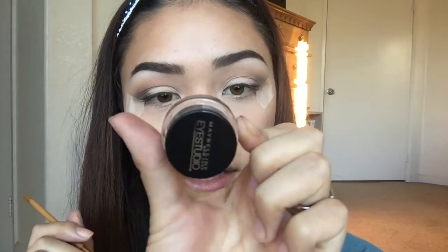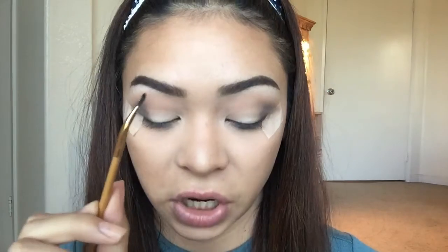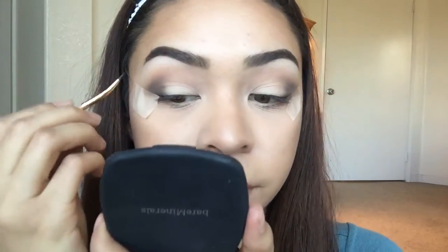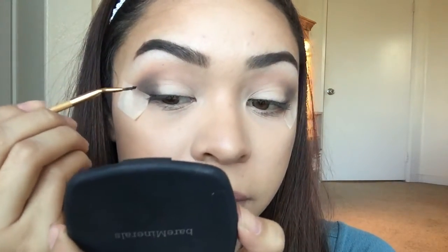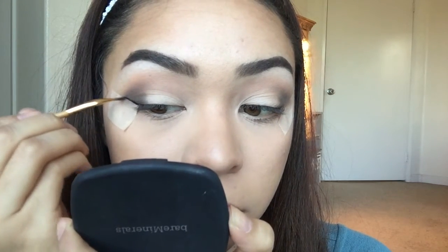For my eyeliner I'm going to be using my Maybelline Eye Studio Gel Liner in the color Blackest Black, and I'm going to be using my Tarte Eyeliner Angled Brush. I kind of want to create a really big wing, just because we are doing a double winged liner look and I just want it to be dramatic. Also this tape technique is really great for when you apply your eyeliner, because you can just go along that line and it's like super easy.